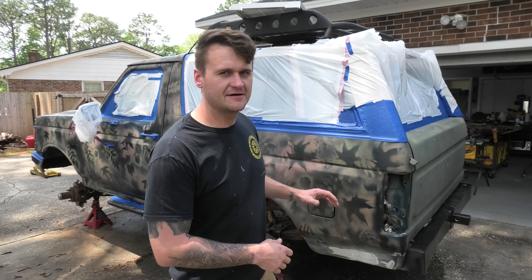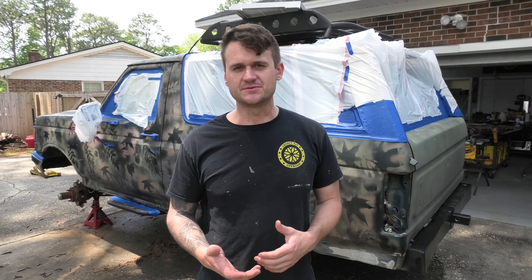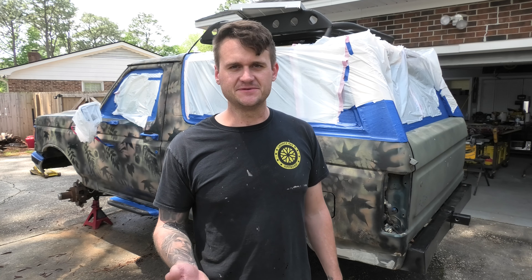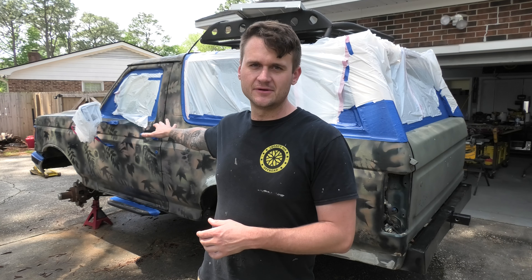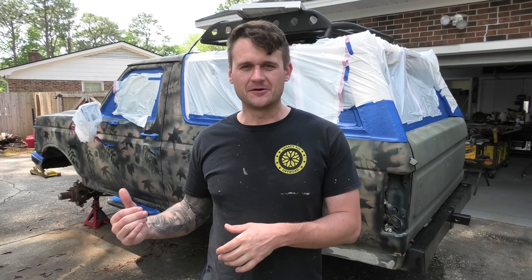The Bronco is already prepped. I've gone through and did all the tape work using mostly trash bags and regular blue painter's tape to cover all the lines where I don't want paint. I've covered up the hard top, all of the windows, and small accessory pieces like the rear view mirrors, side mirrors, and door handles. All of those things I don't want to get painted are taped up, and now we're ready to prep for paint.